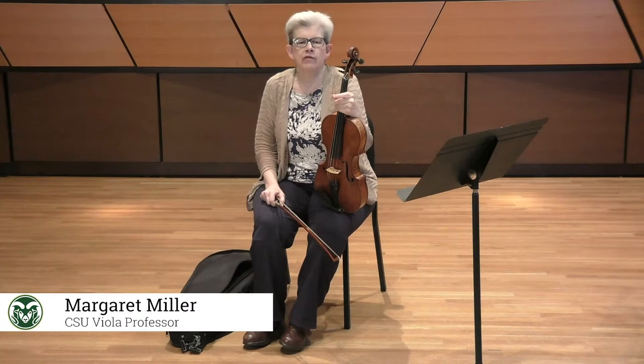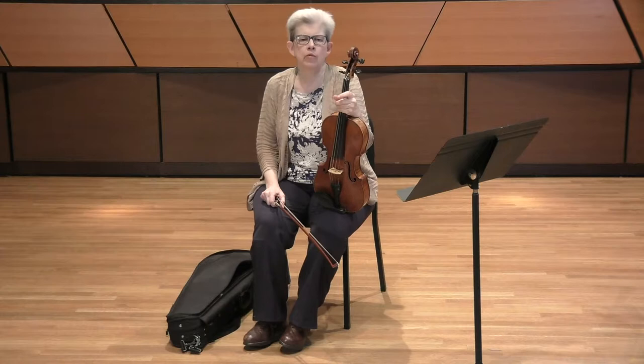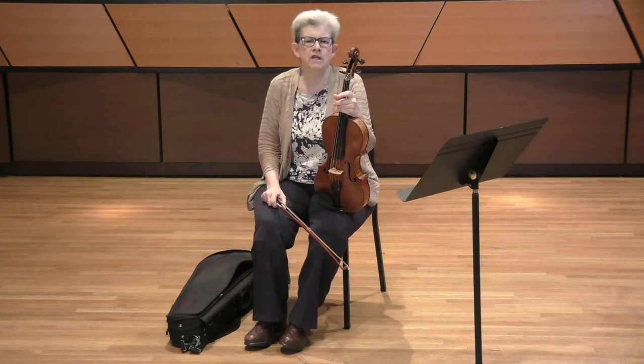Hello everyone, I'm Margaret Miller, Senior Instructor of Viola and Chamber Music here at Colorado State University. Today I'll be playing both excerpts for Allstate Orchestra next February with a couple of practice tips, and also have a couple of tips about practicing the scales at the end.